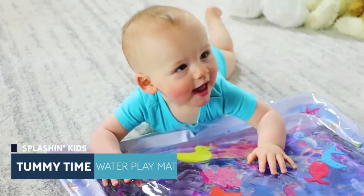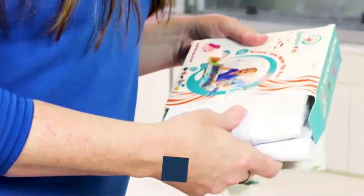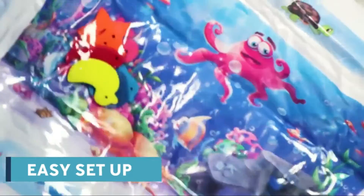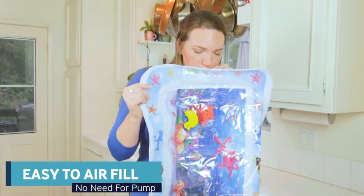Splashin' Kids Water Mat makes tummy time a fun time. The borders are easy to fill with air just by blowing into it.